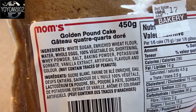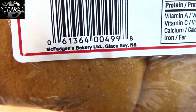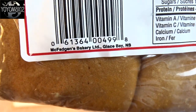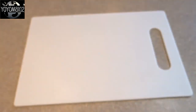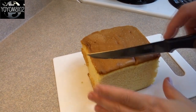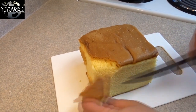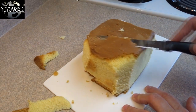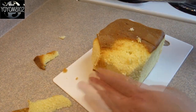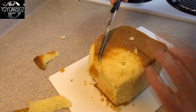Hello everyone. You can make your own pound cake for this, but it's just as easy to buy the pound cake — it's nice and quick and easy. My favorite pound cake is Mom's Golden Pound Cake. It's actually made in Glace Bay, Nova Scotia, and it is sold at our local grocery store. So I took one of these pound cakes and I carved it into the shape of two chicken breasts.